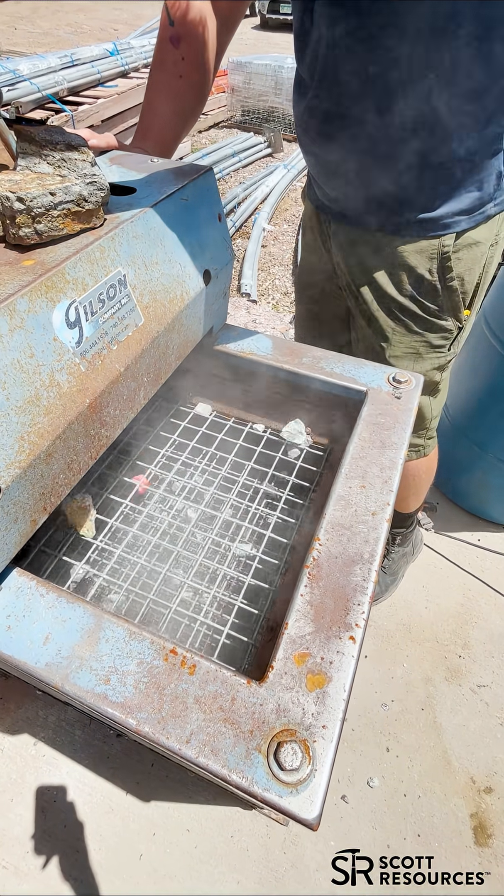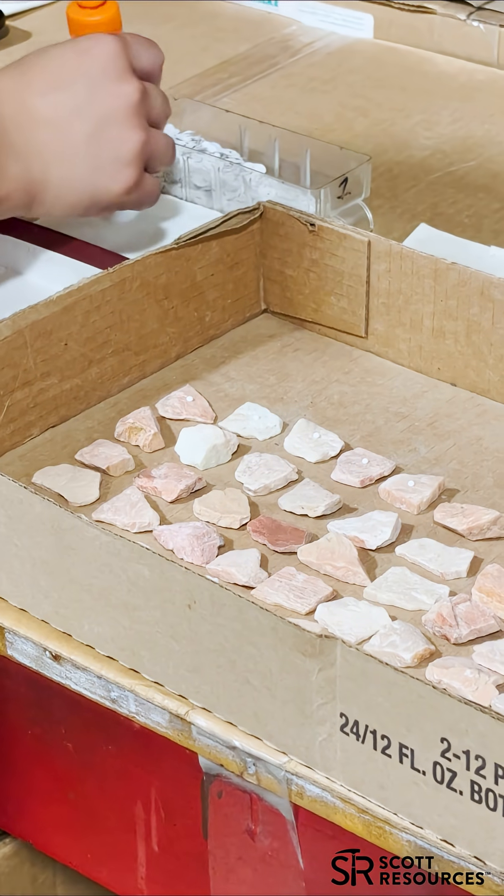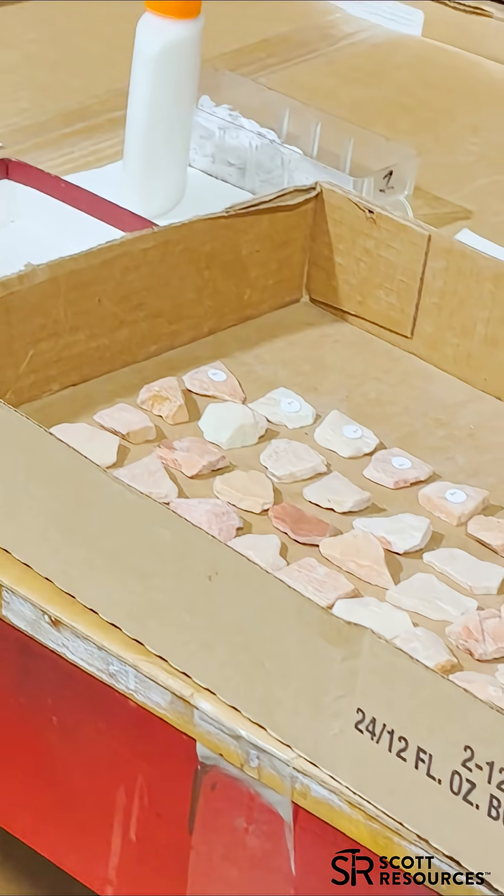Shaking and sizing them up on the screens. Sometimes it takes a little extra work. A tiny dot of glue so each specimen can be identified.